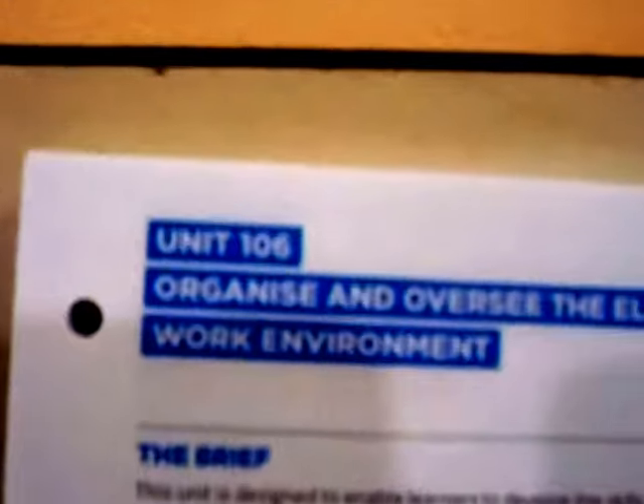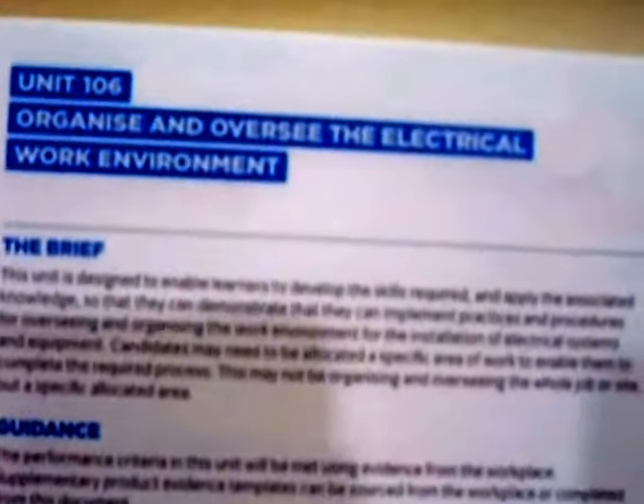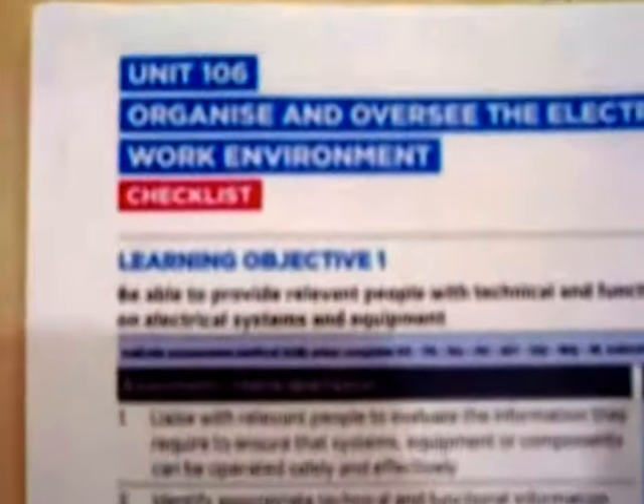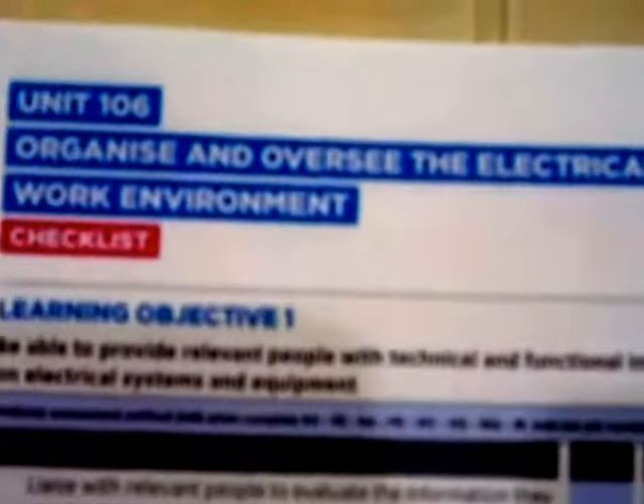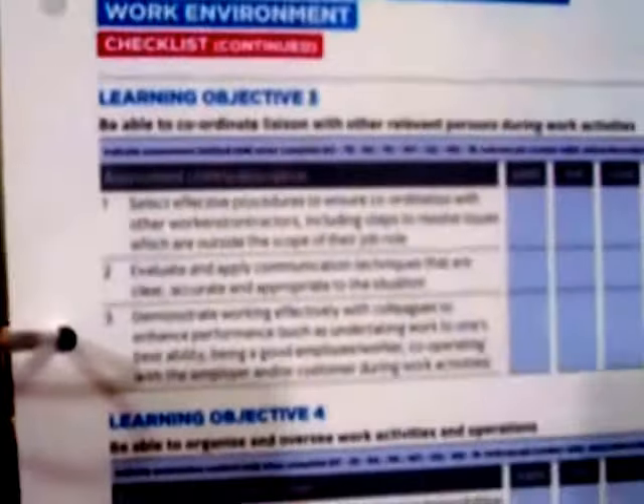Moving forward to Unit 106 — Organise and Oversee the Electrical Work Environment. This is something you need to be familiar with and should be able to put into place. The requirement is the same as for the 2357, with the main change being that it has now stipulated photographic evidence.